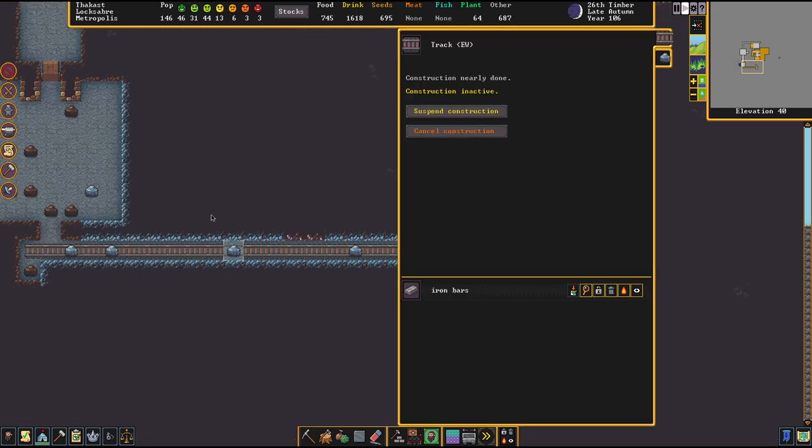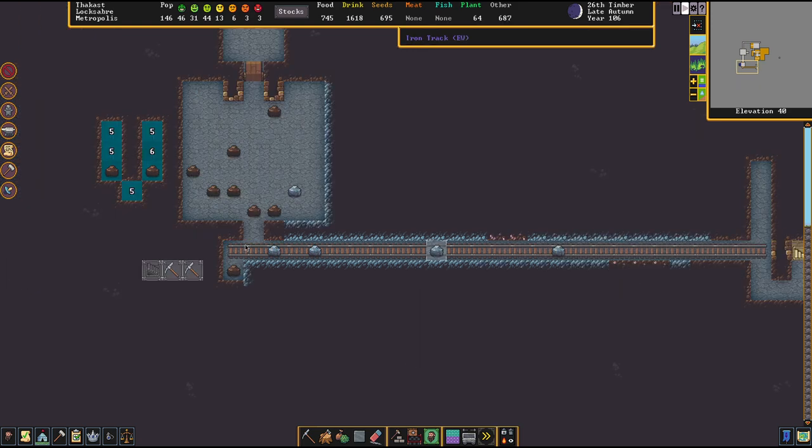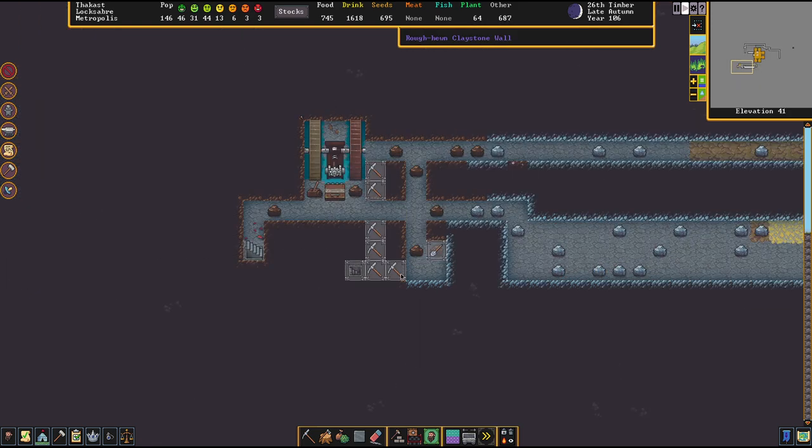So here we have one train track not being built. Sometimes when a boulder is lying on top of them they just abandon these jobs — I don't know why.